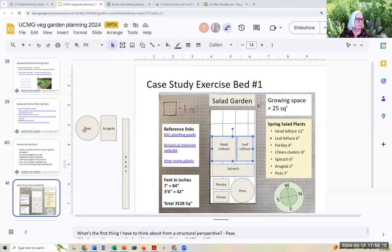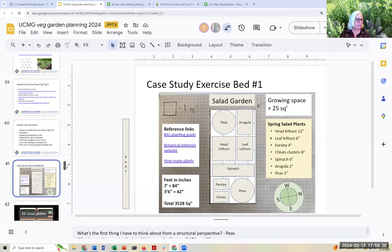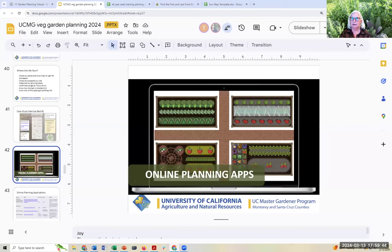I've put peas on the south side of the arugula intentionally — I wanted the shade of the peas on the arugula. So I put it in an alternate location. We have just designed a garden analog style. Now I'm going to hand it over to Joy, who's going to take us through some digital planning tools.